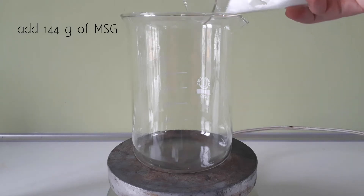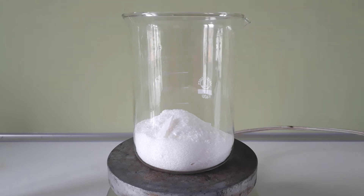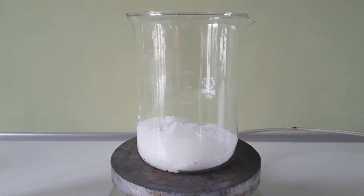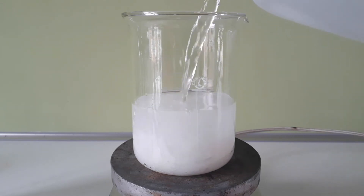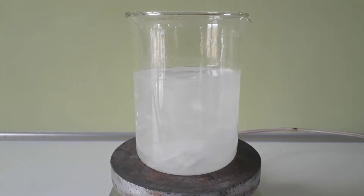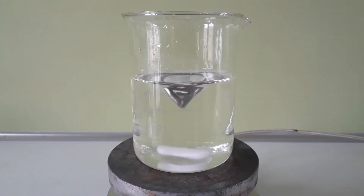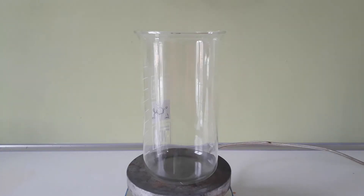To start off, I dissolved 144 grams of monosodium glutamate in around 400 milliliters of water. This takes a while since the solvation of MSG is quite endothermic; nevertheless, MSG is actually quite soluble in water. After it had all dissolved, I replaced the smaller beaker with the larger one and transferred the MSG solution to it. I obviously should have used the larger beaker in the first place.